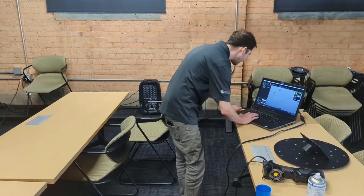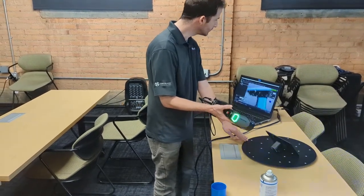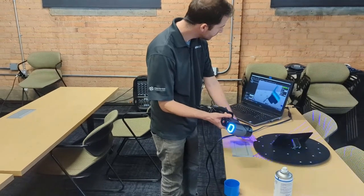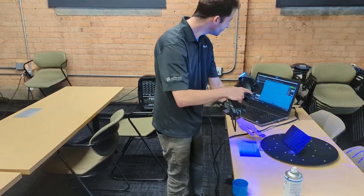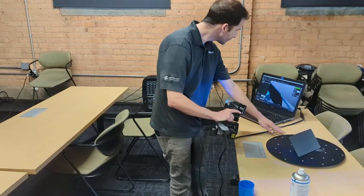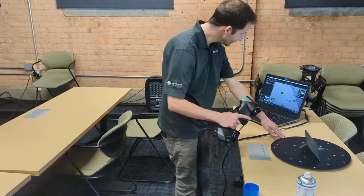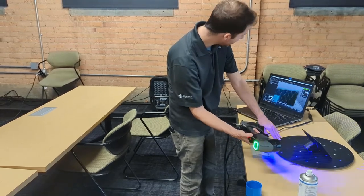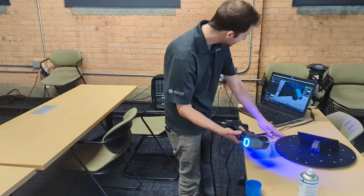I'm picking up my build head, flipping it over, and scanning this side. I love how fast it picks up the data — it's pretty incredible. I'm getting real-time feedback on the screen telling me if I'm too close or too far away. Just like a camera you might have at home, there is a focal distance on this scanner.